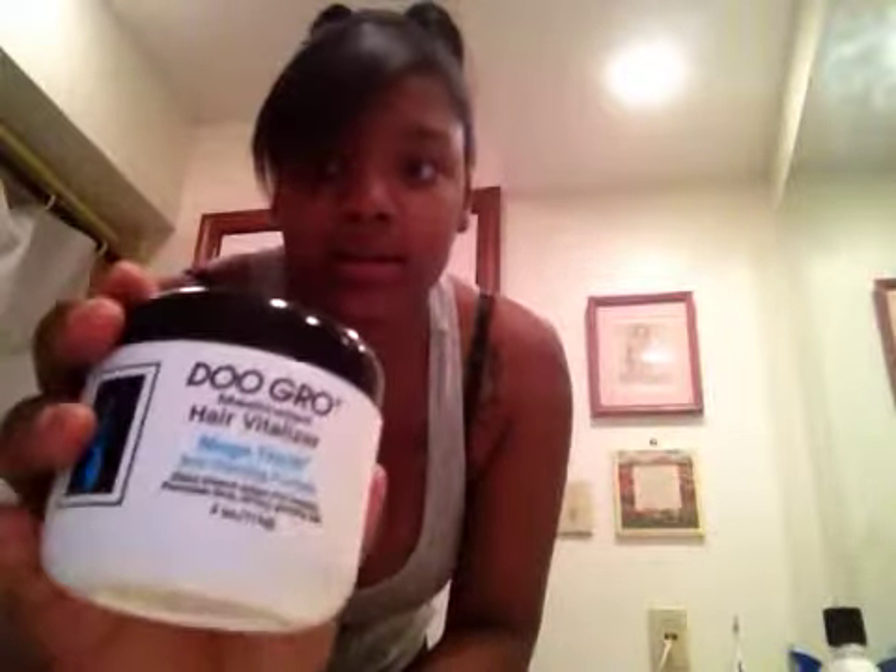Now for your edges, what I do is I brush them up, and then I get my Doo Gro grease. I take a little bit — not a lot, just a little bit, like that much — because I do have weave in my hair. Then I rub it and just put it on my edges like so.